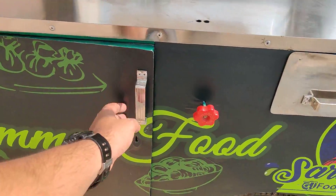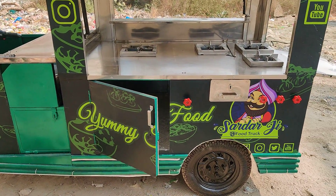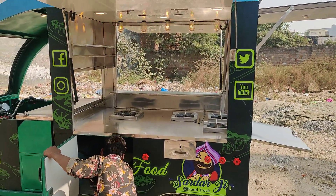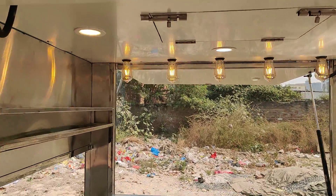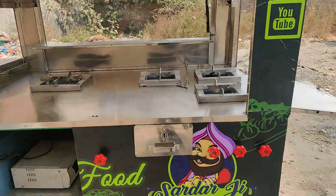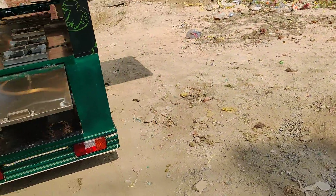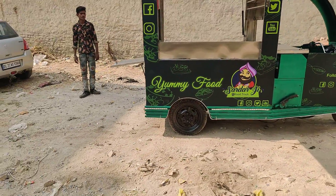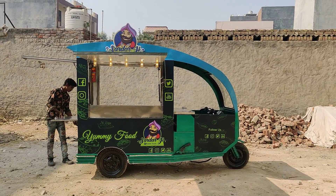There's storage access from the front side as well, and you can see the inverter over there which provides the provision for lighting. I'll show you how it looks with the beautiful lighting — we've got door lights, fancy Edison bulbs, and strip lights down at the bottom. This is how it looks.